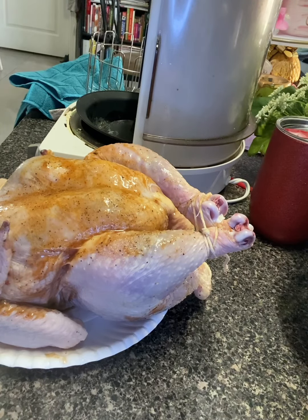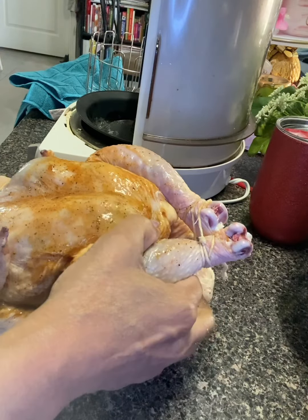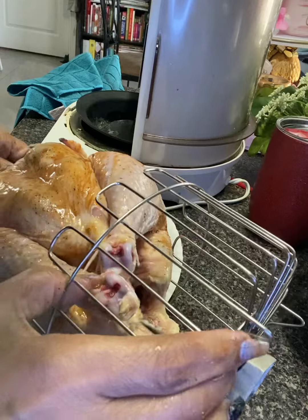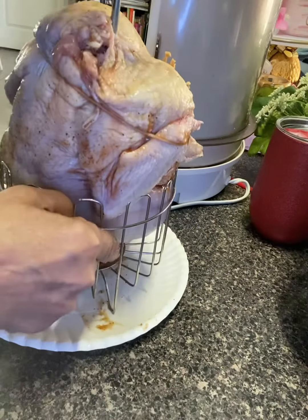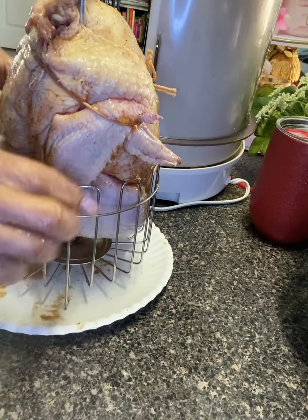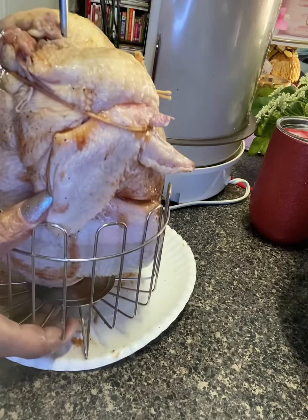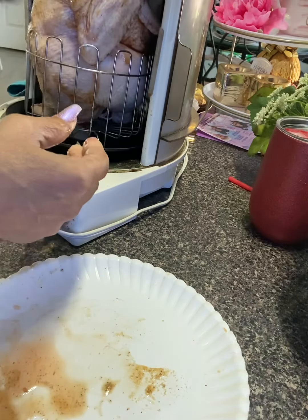Your chicken is ready to be put on the spit. I have my spit here — I'm going to put it through the chicken, then put that in my basket. The chicken is going to sit down into the basket. Turn it until it locks in place — whatever kind of rotisserie you're using, you're going to center this so it'll cook evenly. Then put it in your rotisserie and lock it in place.